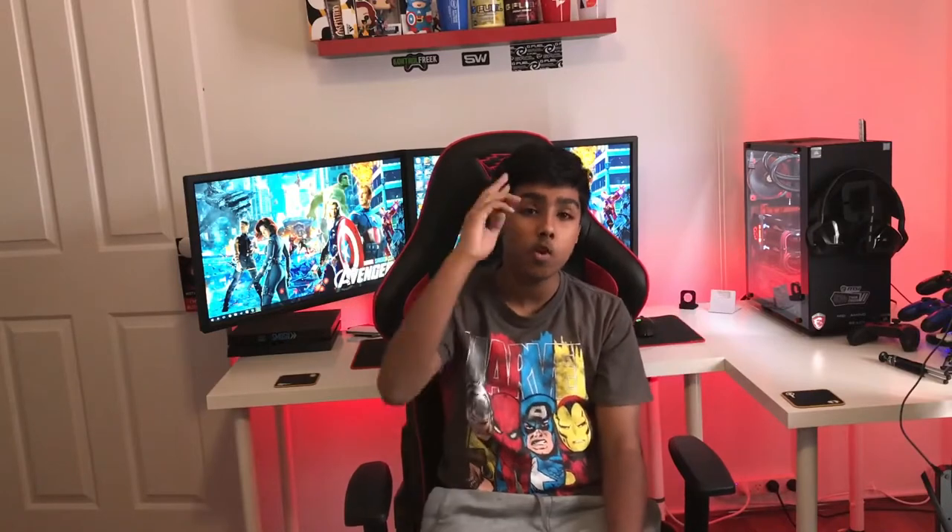Hey, what's up guys, it's your boy Daniel back from the Tech Spot. Today I'm going to be giving you guys a tour of my setup. I made a number of changes from last year, so without wasting more time, let's get right into it.